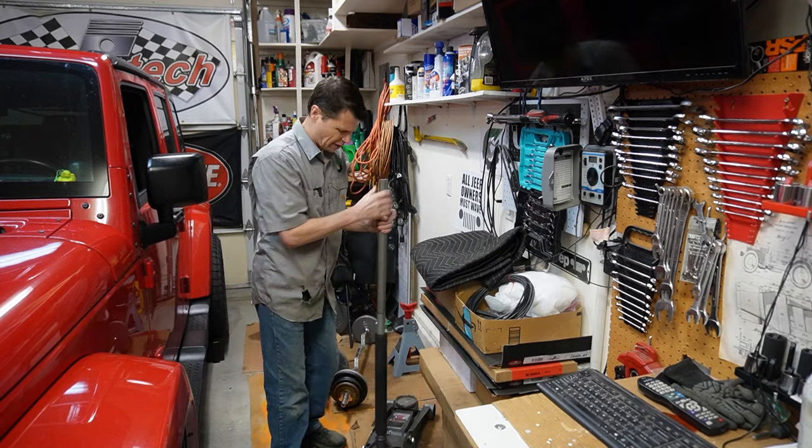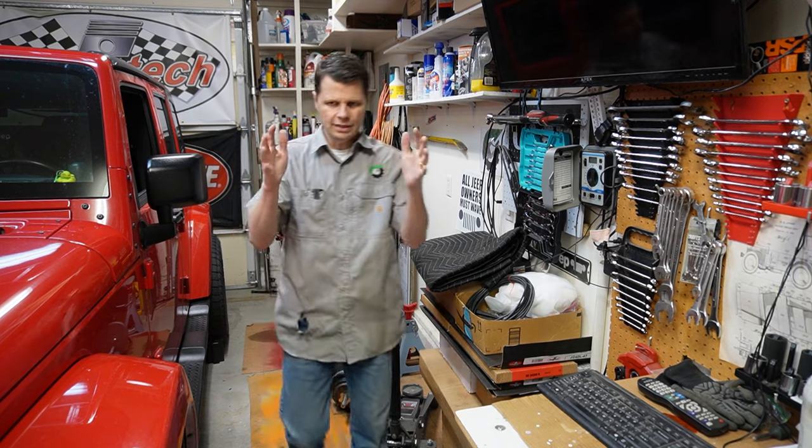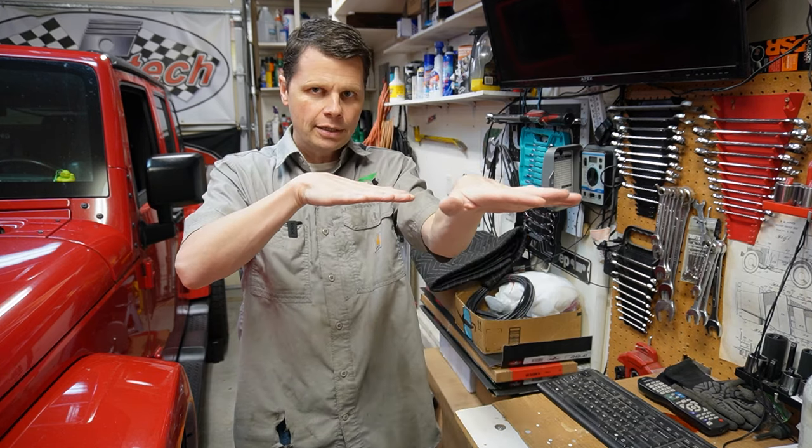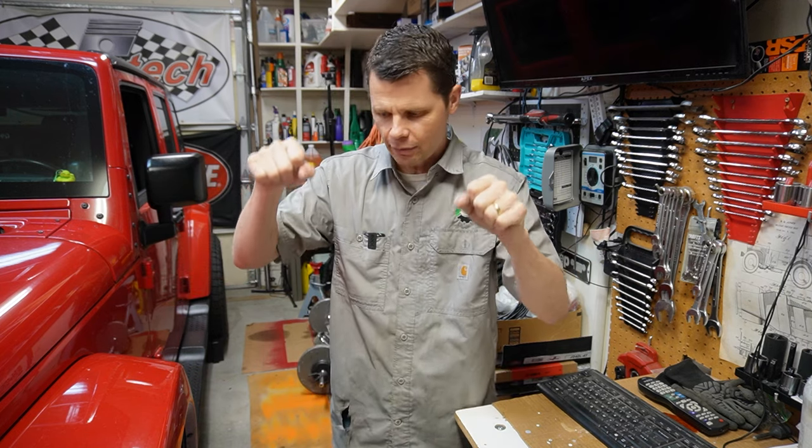In certain situations I'd get a little bit of death wobble, and it was primarily when I was towing something or hauling my dirt bike on the back end of the Jeep. I think it was just enough weight to lift a little bit of weight off the front end, so the front end was kind of like it had all this play. Checking the tie rods — I'll show you — I've got a lot of play in them.